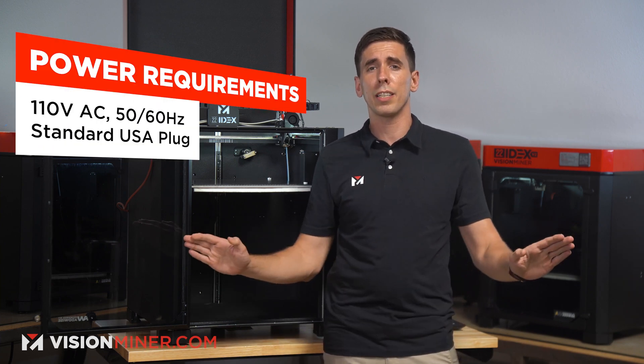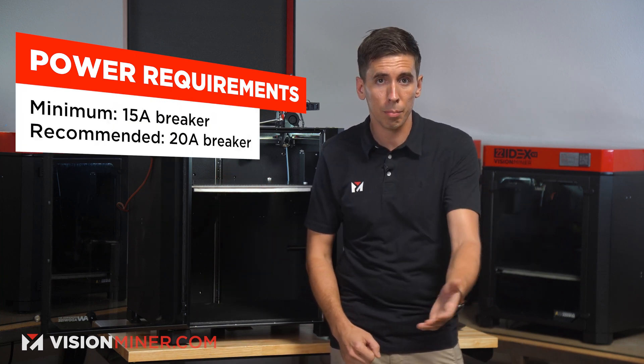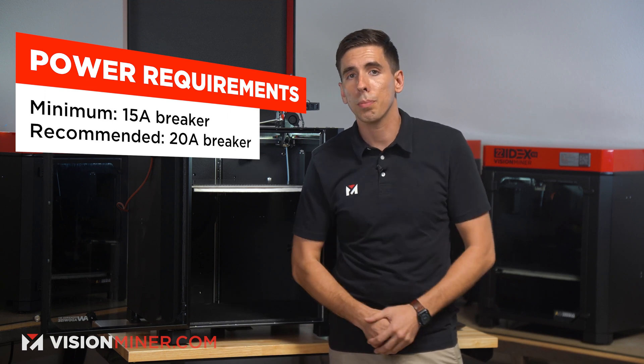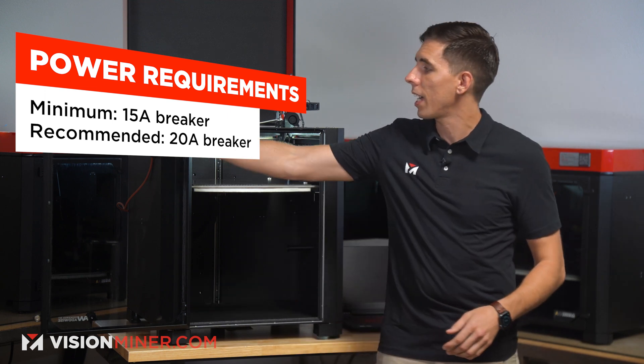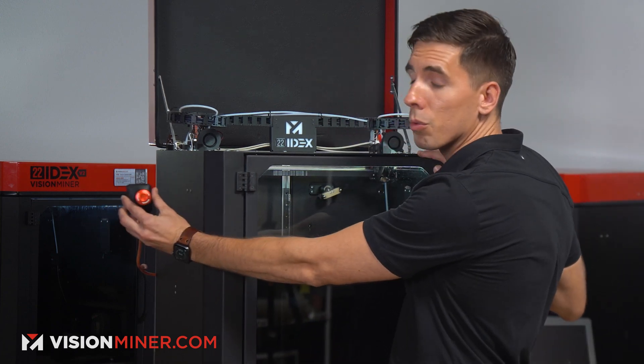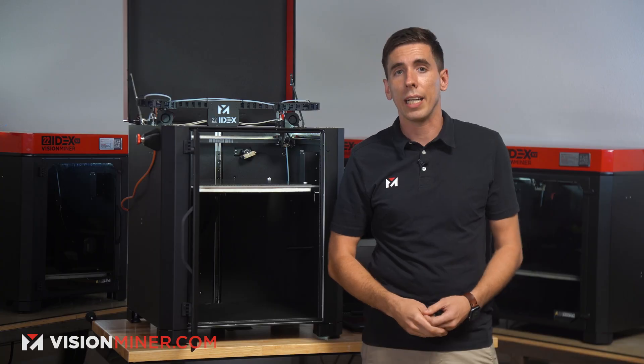What kind of power source do you need? It's 110V standard plug — you can use it just about anywhere in the USA. We recommend a minimum 15-amp breaker, 20-amp if you can. It uses MeanWell power supplies, quality wires, and we've added a new magnetically attached power switch so you can place it anywhere on the machine for quick access to stop it if something's going wrong or just turn it on from wherever you like.